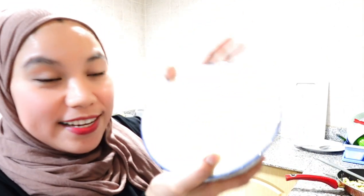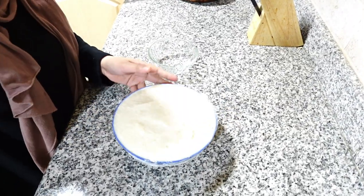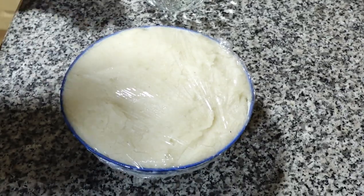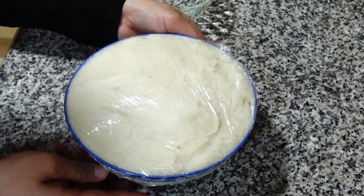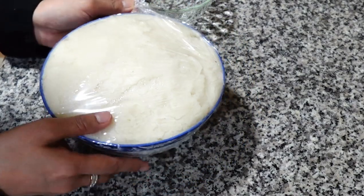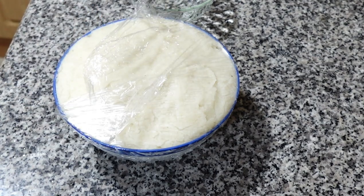It's really, really soft. I'm going to show you how I transfer this to our small bowl because we're going to eat. This is how it looks. We need a spoon.